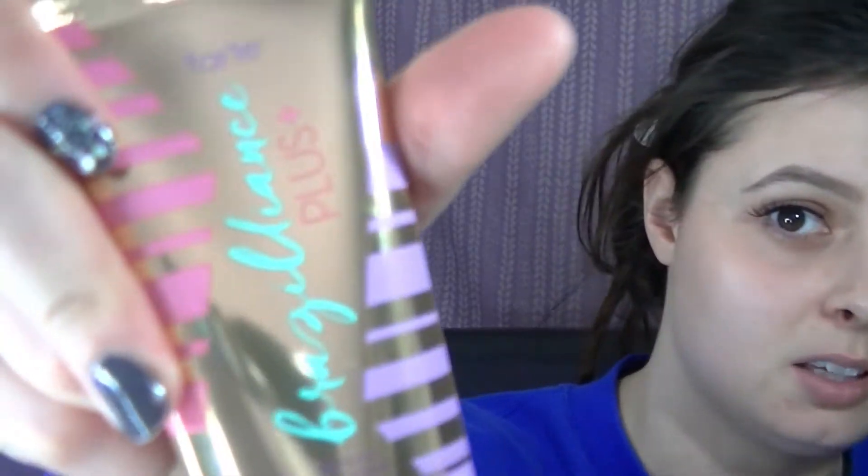Hi guys, so today for the video we're going to try out the Tarte Brazilliance Plus — it's a bronzer, like a self-tanner. I have a little sample size, and for now I'm just gonna put it on my face, and later on today I'm going to go ahead and put it on the rest of my body. I'm not going to shower until tomorrow, but this is what the bottle looks like — it is 1.7 fluid ounces.